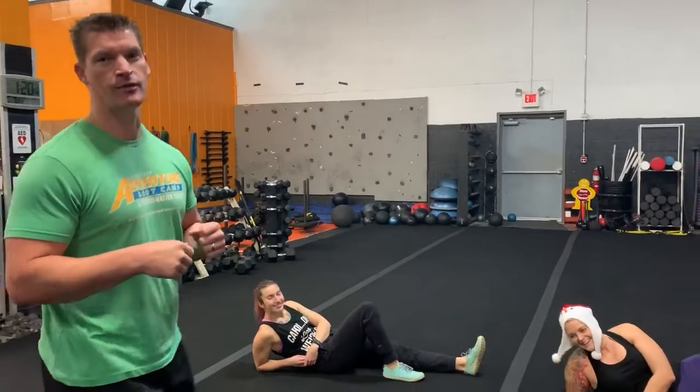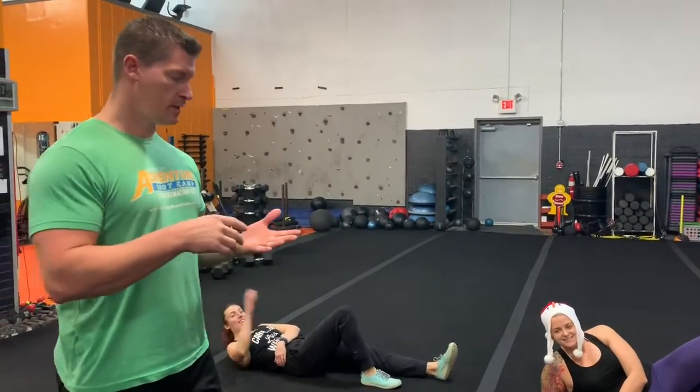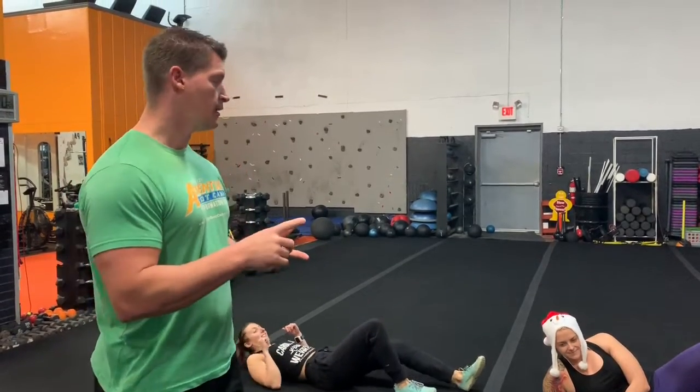We're here with day two of the fitness 12 days of exercises and we're going to be doing what's called a half get up. We do these in boot camp. They're going to help strengthen your hips, your butt, your core, your hamstrings. It's another full body movement.